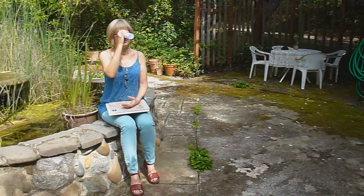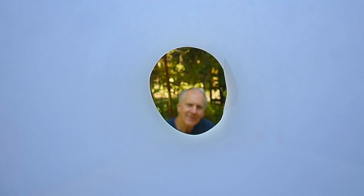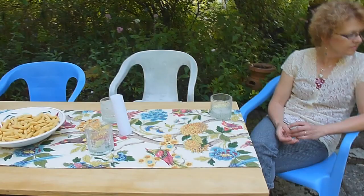Roll up a piece of paper. Look through it at someone close to you until their head fills the tube. Then look at someone further away — even though logically we know these heads are about the same size, they look smaller.